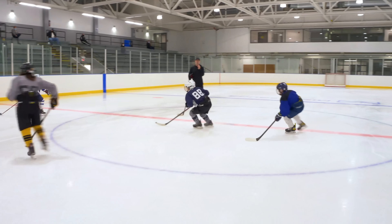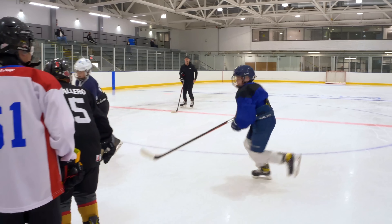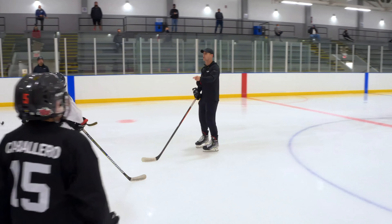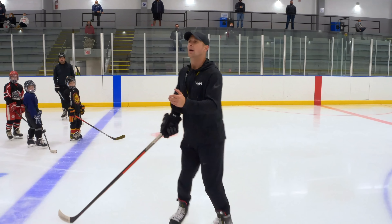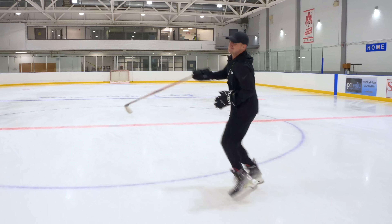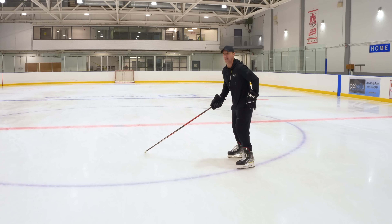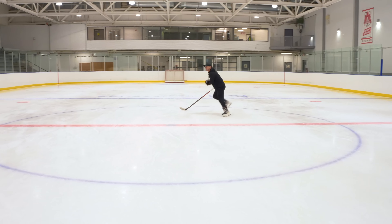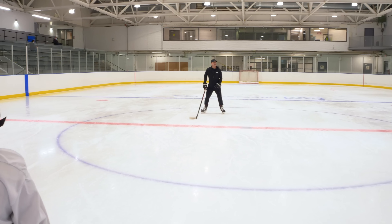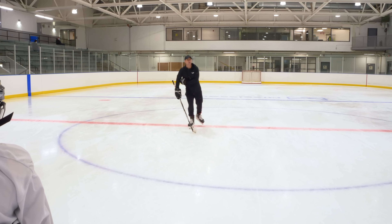Pump your arms! Maintain the level of quickness, but now improve the level of strength. This is me going quick. This is me quick and powerful — I'm actually getting someplace. That was 50 strides and I only moved four feet.